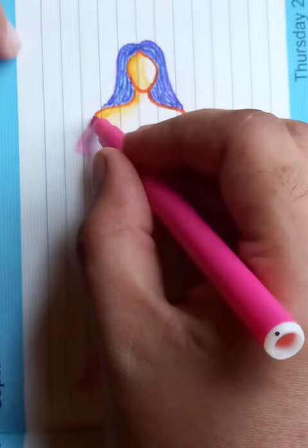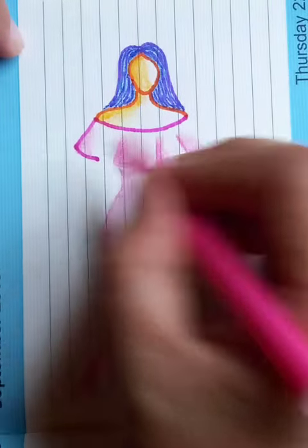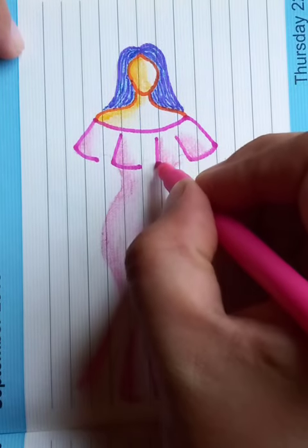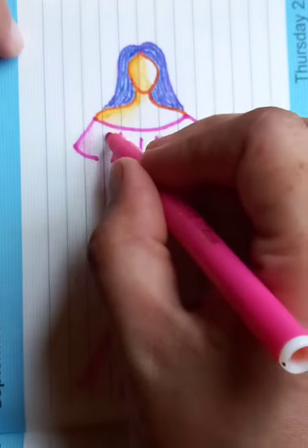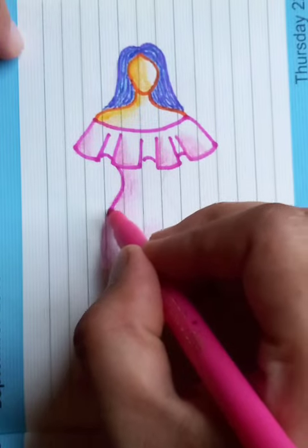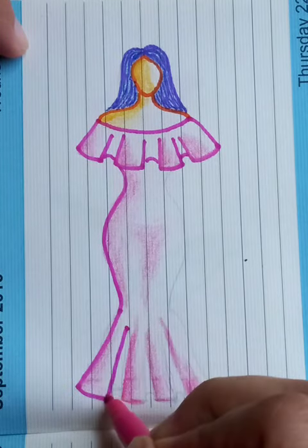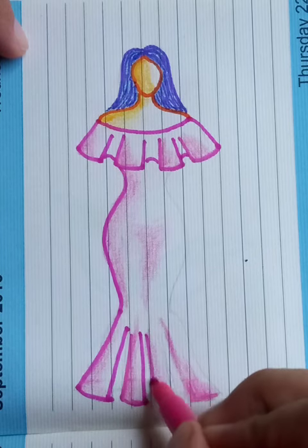Let's draw the upper part of the gown. Drawing on the left side, you can see it has four similar types of designs. Connect it and you can see the curve lines coming to the bottom parts. There are four parts at the bottom here.